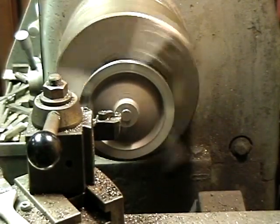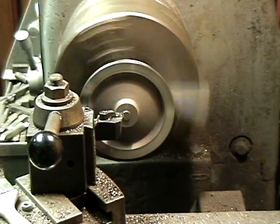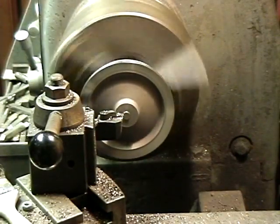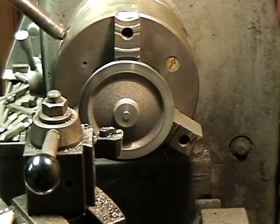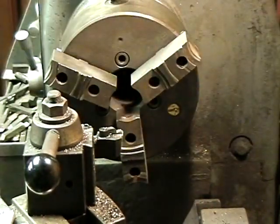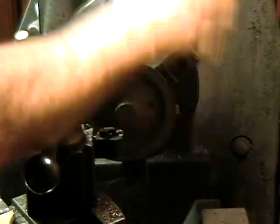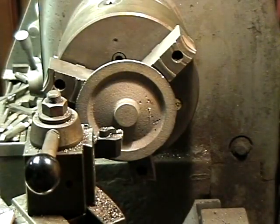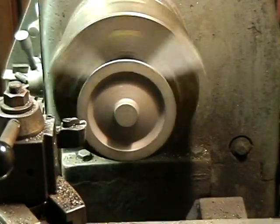One tool does the turning and the facing — that's close enough. Turn it, put it in the bucket, get another one, lock it in, start the machine. That one's off a little bit — let's see what happens.